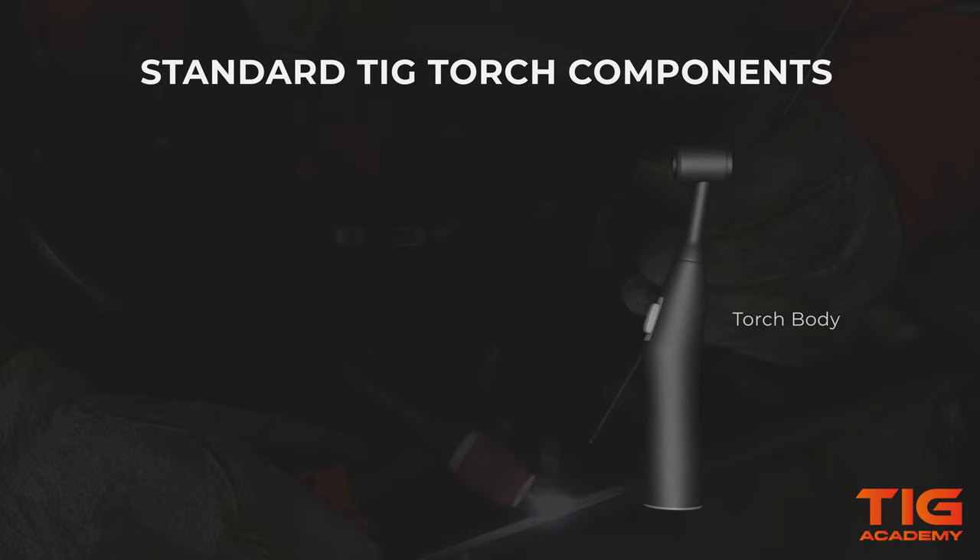To reduce heat and gas loss from the torch, we will need to put on a standard insulator, also called a heat shield. We also need a collet body, which allows the weld current and gas to flow through it. The collet body can also pinch the collet, which slides into the collet body. The collet holds the tungsten in place when you tighten the back cap.